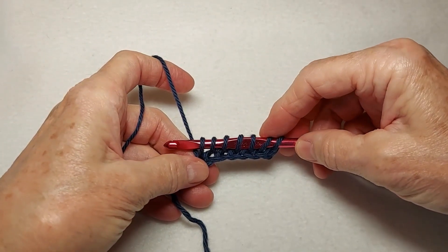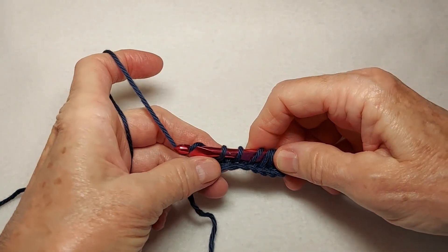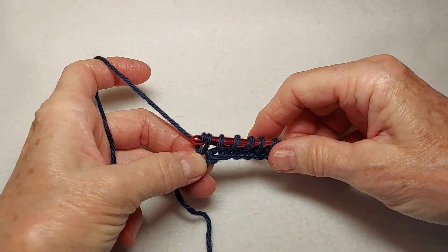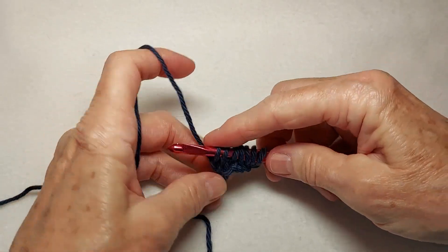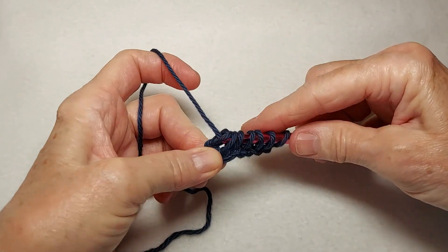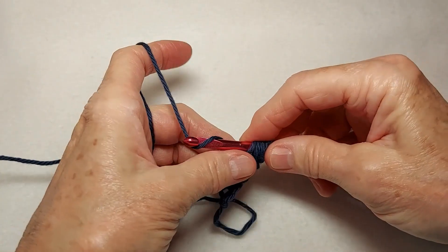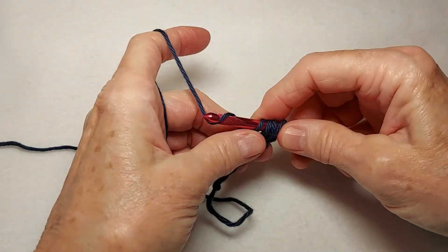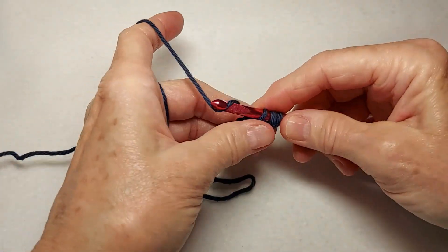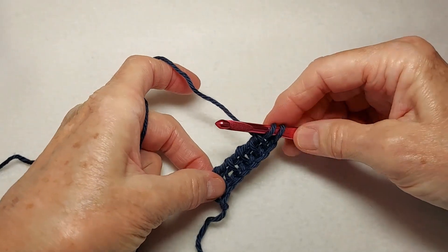Okay, so we now have seven loops on the hook. Now we're working our return pass. Yarn over, pull through one stitch. Then yarn over, pull through two. Repeating until you have two loops left on the hook.